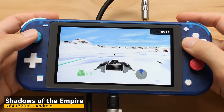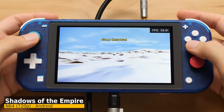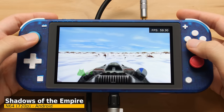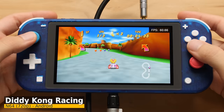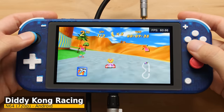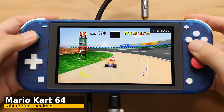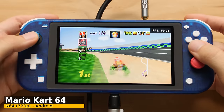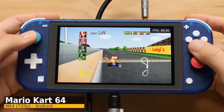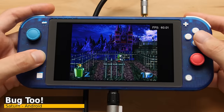When it comes to Nintendo 64, there are a few ways to go about running N64 games on a Switch — this is one of the easier ways with the best performance. For these games I have the rendering resolution set to 720p wide adjusted. We're also going to stick with RetroArch for Sega Saturn and Dreamcast.